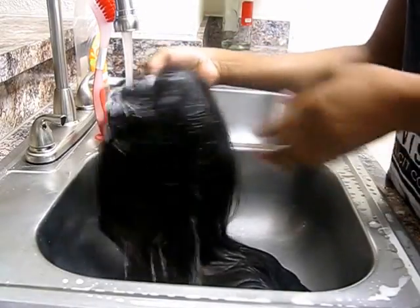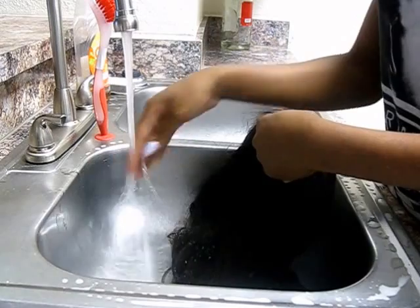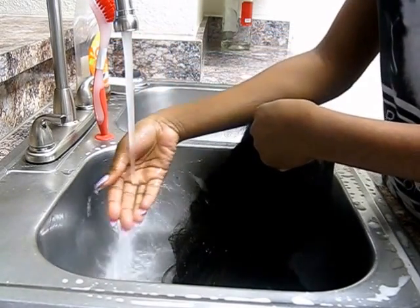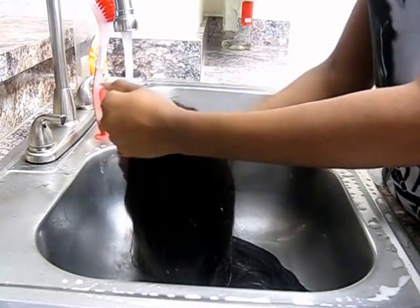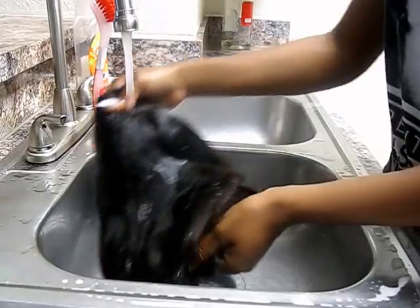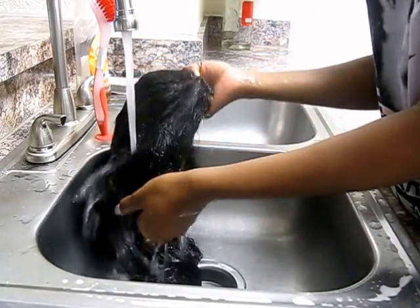At this point I'm just making sure the wig is wet and I'm getting the water to the right temperature. I like to wash it at warm, so I already had the hot on and I'm just turning the cold water on. I'm washing the lace first, making sure the lace is wet and all the hair is nice and wet before I add the shampoo.